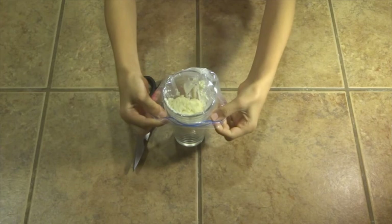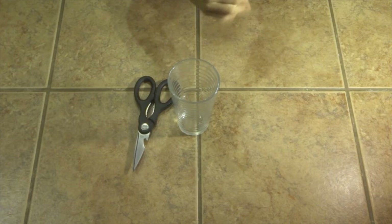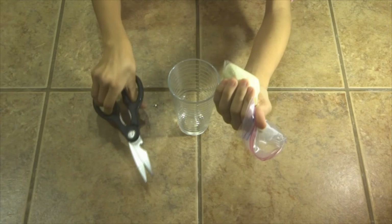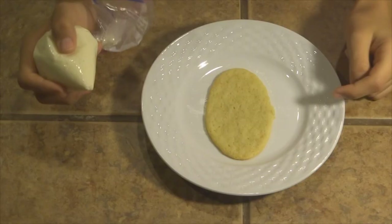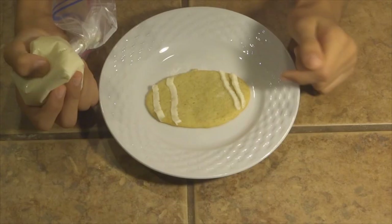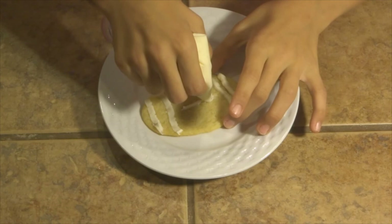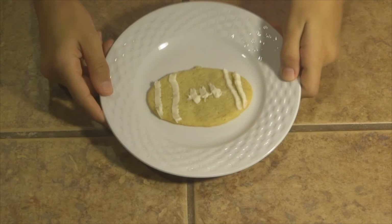Once your frosting is in the bag, slowly and carefully take it off the cup, make sure all the sides are up, then push it down with your fingers into one corner. Make as small a tip cut as you can for fine details. Now get your cookie and start frosting. Do two lines on each side, then a small line in the middle, then smaller lines across the top. There you go — you have your football cookie!